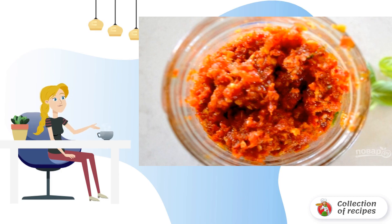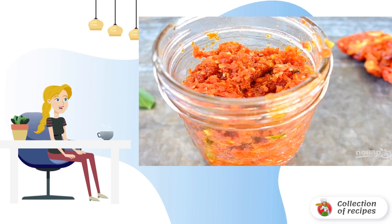Blend to form a paste — everyone can adjust the consistency to their taste. Step 3: Put the finished mixture in a jar with a lid or in a container and enjoy. Store the leftovers in the refrigerator on the bottom shelf.